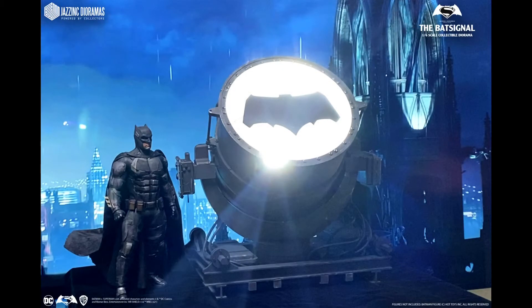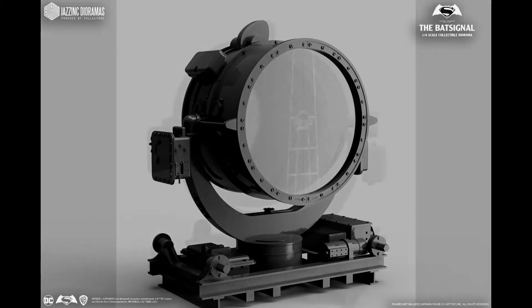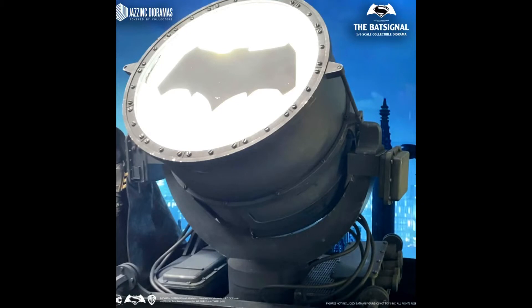Getting into my last two Justice League pieces — this is the one sixth scale Jazz Ink Dioramas Bat Signal. When I first saw this it was not available, but they got the license for it and as soon as it was put back up for pre-order I snagged it. It's slated for the next couple months to April, and I'm looking forward to displaying it underneath my Justice League one sixth scale line.